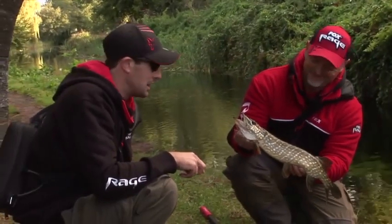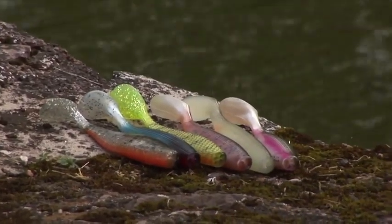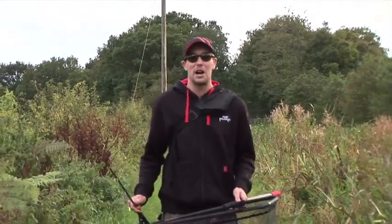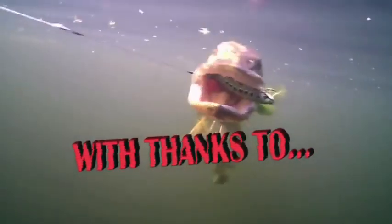We've come to the end of our day on the Grand Western Canal. Dietmar and I have had great fun exploring this intimate waterway, trying a variety of hard bait and soft bait methods. Hopefully the tips we've shown you will give you a great head start to try modern lure fishing. I hope to see you again on the bank soon.